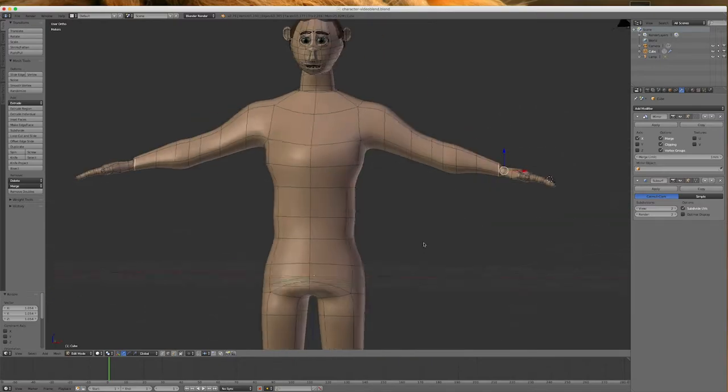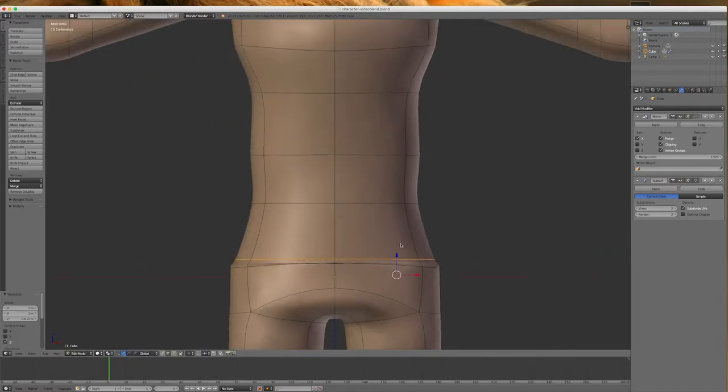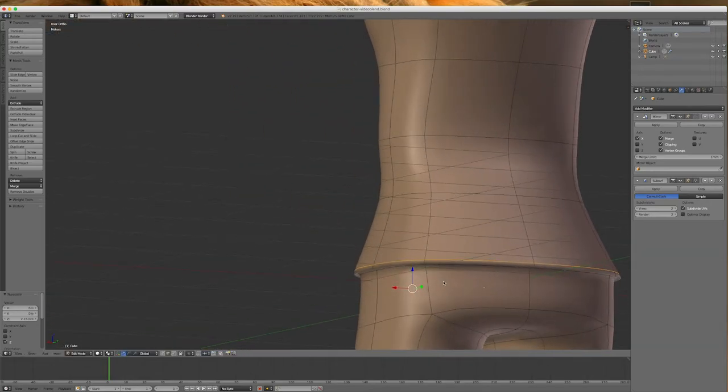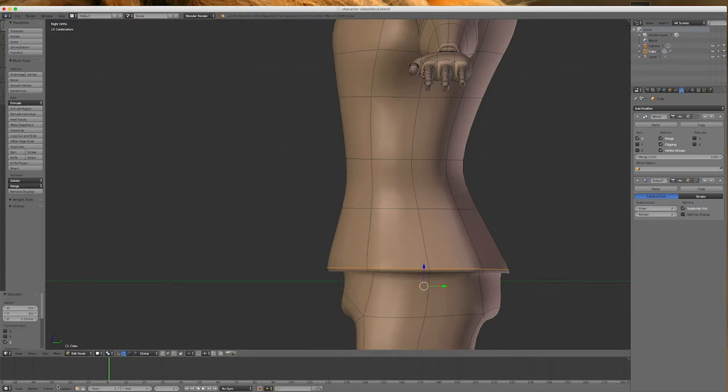We'll put a belt on him — go to view 1, come in here, Control-R to put a cut in, bring it down. Maybe scale it up so it goes over the top — his shirt goes over the top of his pants a little bit. You can see this is very simple to do. You want to check it from both sides — maybe I'm going a bit far forward here, so I'll pull it in a little bit.